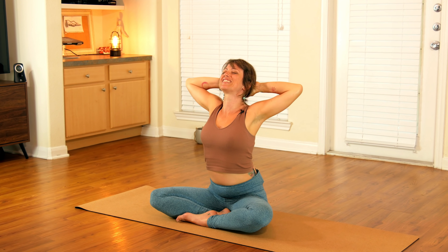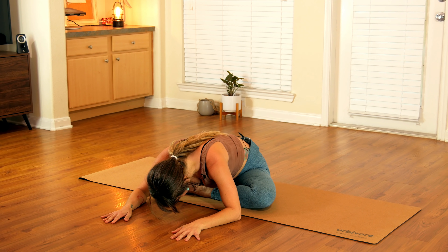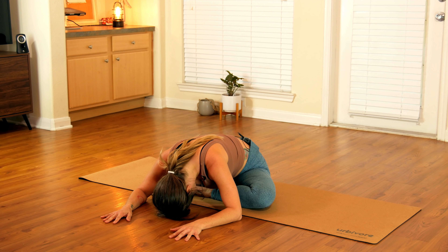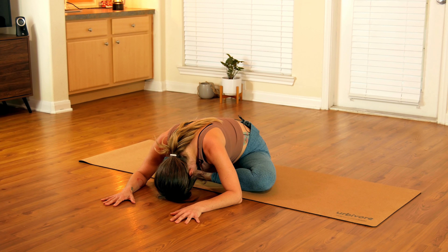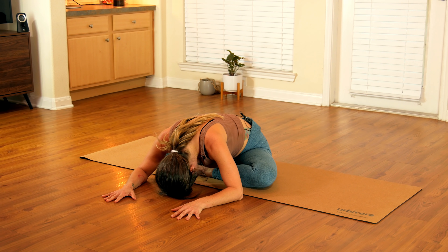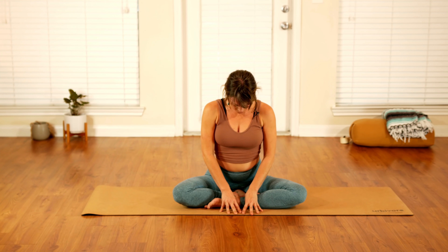Take a nice deep breath in, reaching your fingertips up tall. Then as you exhale, we're just going to fold forward — gently folding down over your legs. Let your head and shoulders relax as you fold your body forward, and just let yourself tune in and feel the subtle, gentle stretch into your hips. We'll take another breath in and exhale all the way out. Then gently press yourself back up to center, making your way back into your seat.